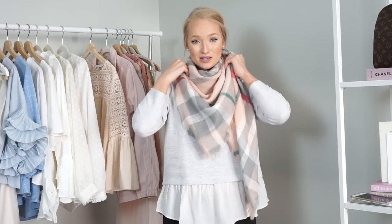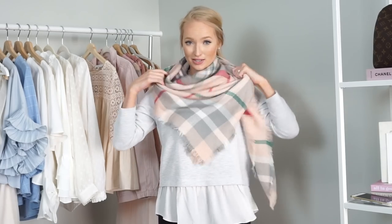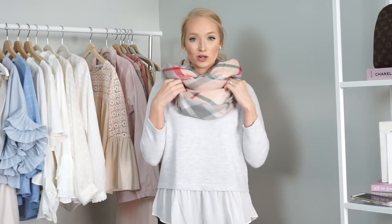You can either do the same on the other side, or just throw that one up and under so it doesn't look like too much around your neck. If you're really overwhelmed with all of this around your neck, you can also just throw one side to the back — that kind of unloads the weight in the front and gives you an asymmetrical look. If you don't love the triangle, all you have to do is fold it up underneath, and that will make it look more traditional, like an infinity scarf.